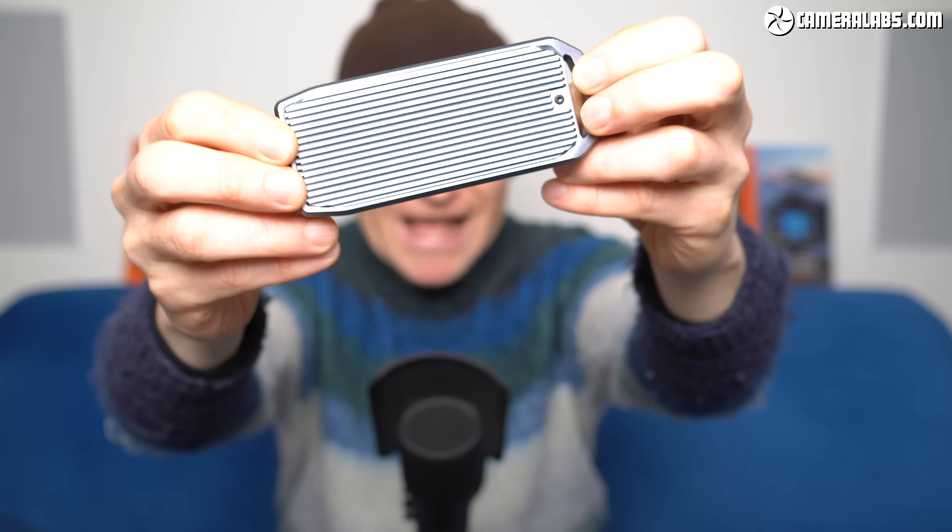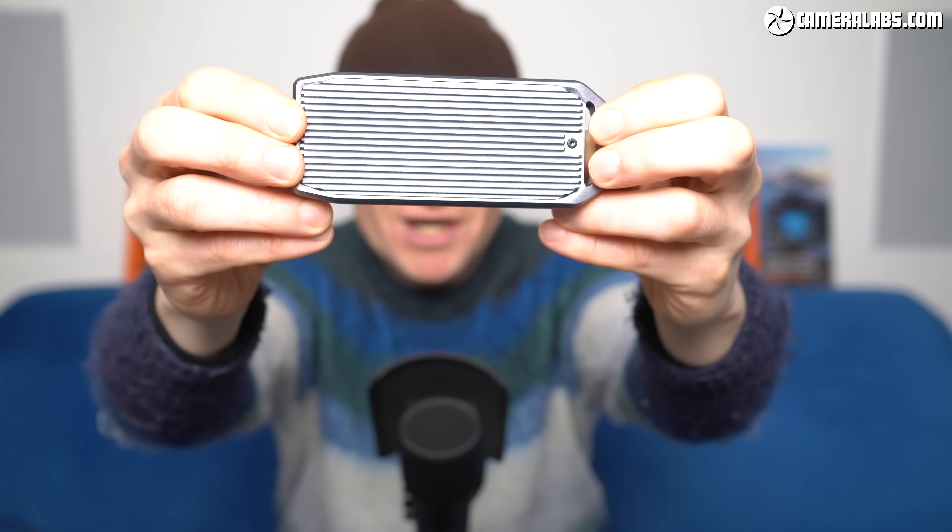Hi, I'm Gordon from CameraLabs, and in this video I'm going to show you how I built the fastest portable SSD that I've ever tested. It only took two parts and a few minutes to assemble. I've linked to the parts I used in the description, and in this video I'll show you how it all works.